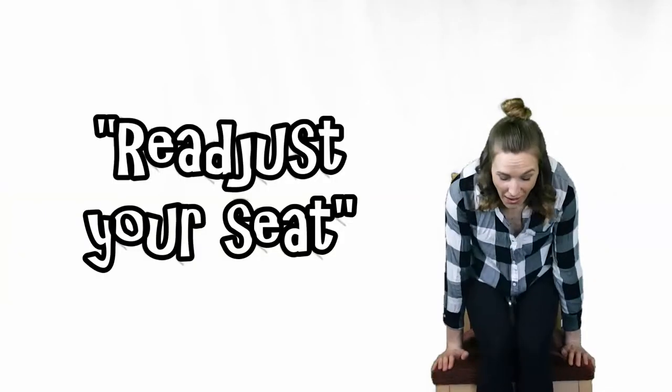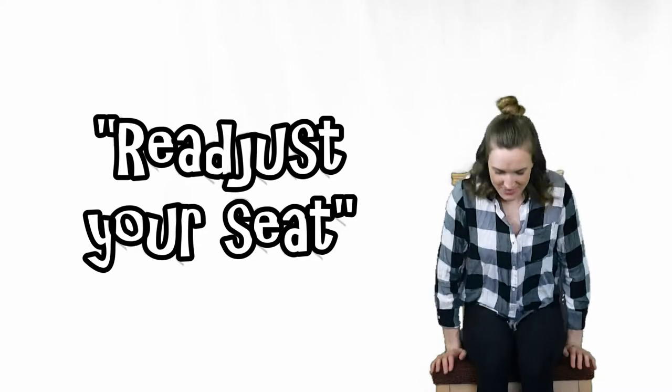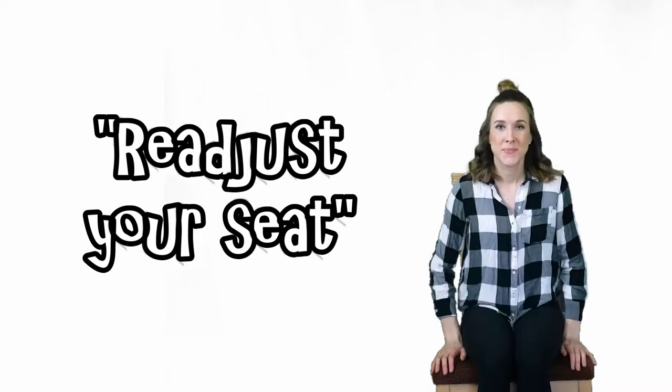Sixth exercise: readjust your seat. Ready? Go!